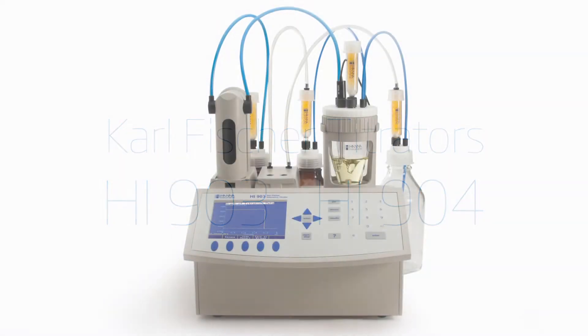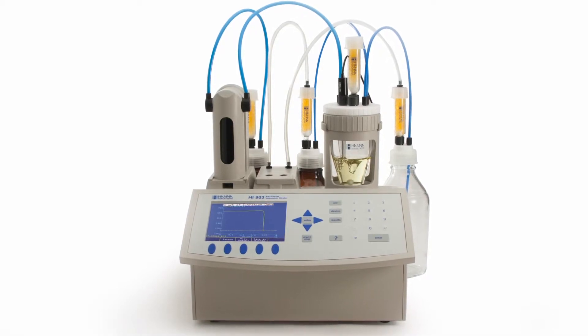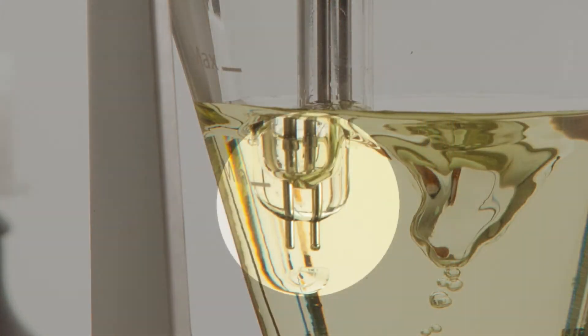The HI903 volumetric Karl Fischer titrator has the capacity to measure water from 100 parts per million to 100%. The HI903 features a 40,000-step piston-driven pump that accurately delivers titrant to your sample, and a dual-platinum pin electrode that provides accurate detection of the titration endpoint.